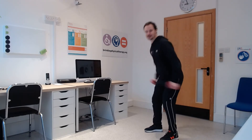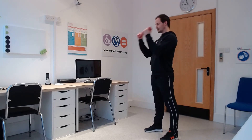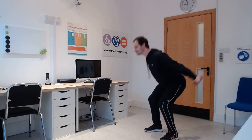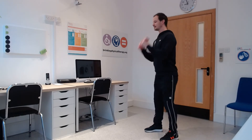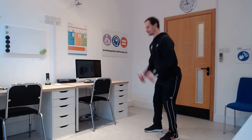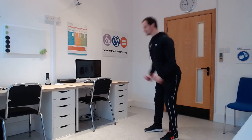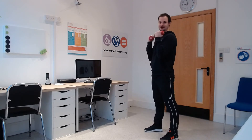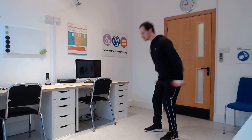1, 2, 3 — curl and extend. 1, 2, 3, 4, 5, 6, 7, 8, 9, 10, 11, 12, 13, 14, 15, 16, keep going. 17, well done everybody. 18, 19, 20, 21, 22, 23, 24, 25. Good.